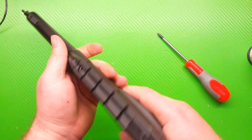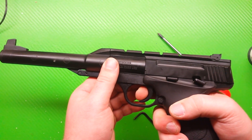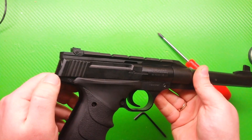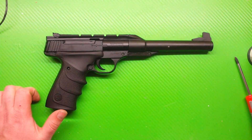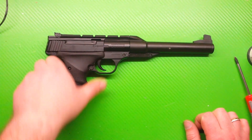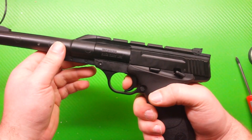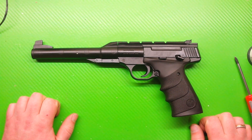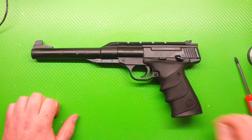The gun is assembled and now moment of truth. This is definitely totally lighter. It still is stiff, but it's not as stiff as it was before. I need a lot less pressure to squeeze the trigger when it's cocked. This is definitely a nice little mod that anyone can do on their Browning Buckmark URX. It literally takes only 10 minutes to do. Thank you for watching and bye.